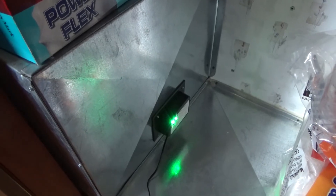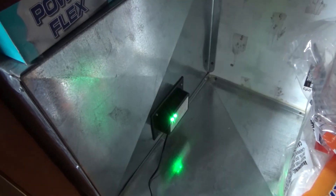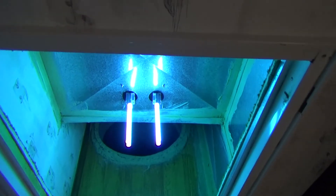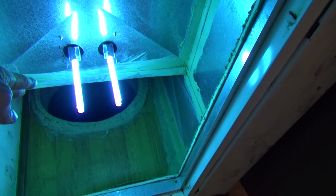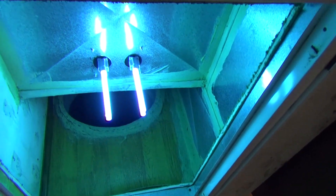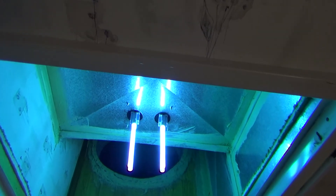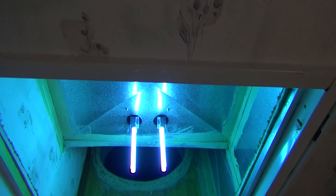Both lights are green and active, that means they're both functioning. Let's take a look at the actual lights on the other side. Our filter is going to sit right here, so all the air passing is going to pass right through those lights before going into the duct. Hopefully, science suggests that we're going to have cleaner air due to the UV sanitation.